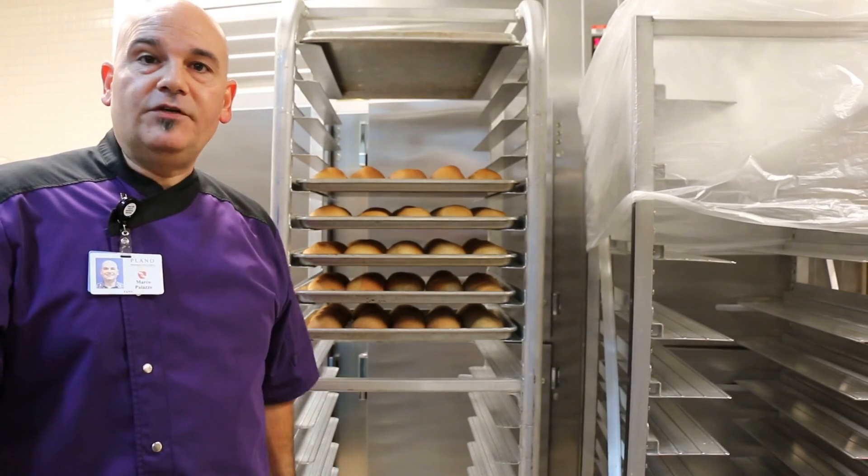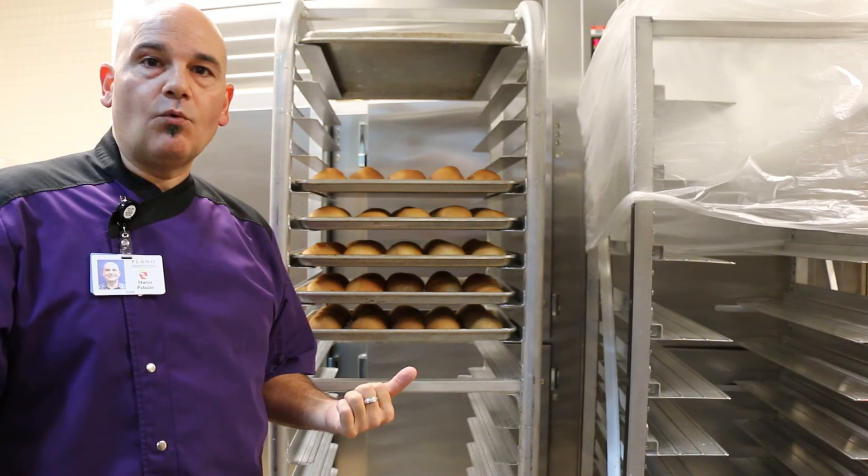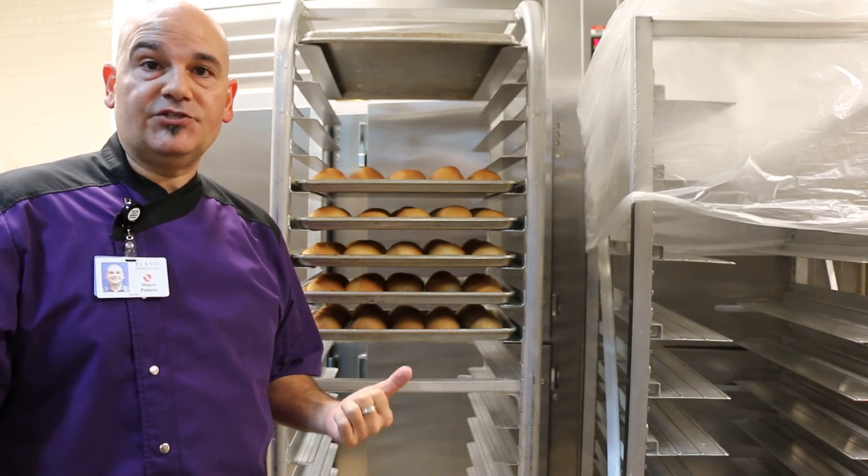One more thing — if you do want to warm your rolls, you can place them in the warmer 15 minutes before your lunch service.